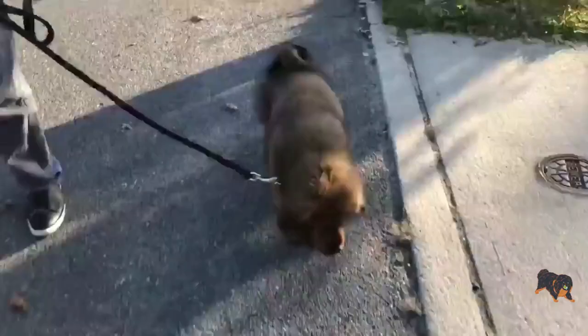If your pup successfully does what you say, give it treats as a reward. Remember, Tibetan Mastiffs are not food-driven dogs, so it is important to keep your voice tone soft and friendly.